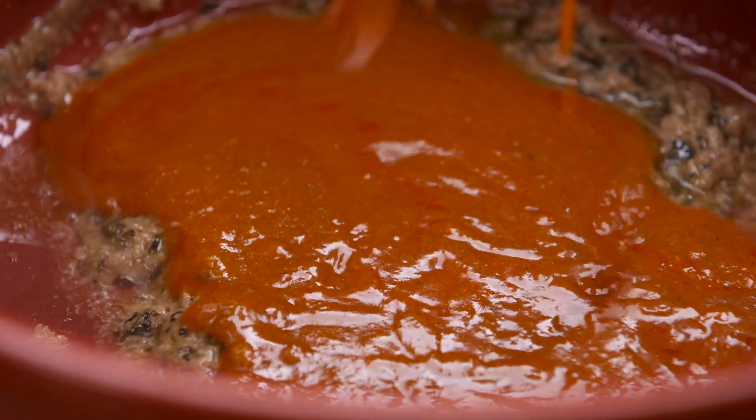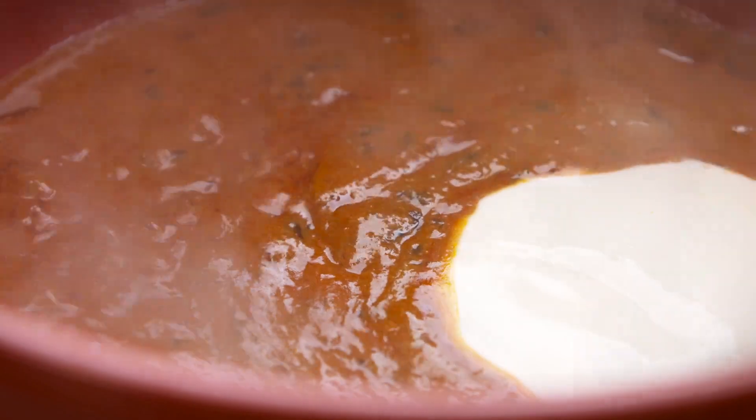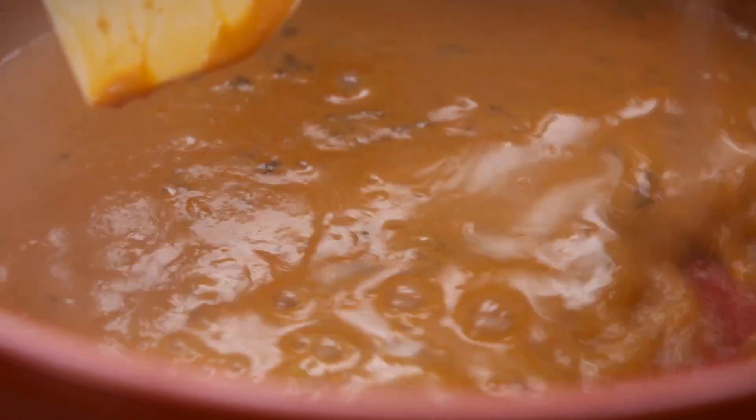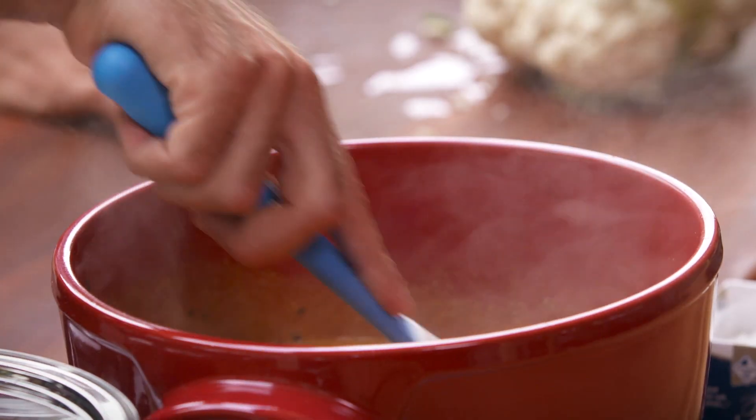I'm excited about this. A quarter of a cup of cooking cream — I don't want it to split through the process because this is going to steam for about 20 minutes, so I just want a little bit of extra liquid in there. A tin of chickpeas. Look at this — you can see the flavours already building up.